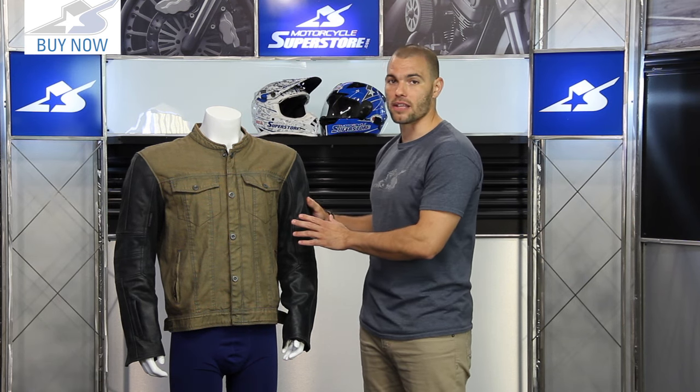Leave your comments and let me know what you think about this jacket from Speed and Strength. Subscribe to our YouTube channel for more product videos.